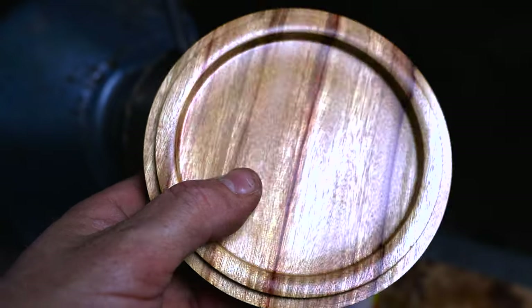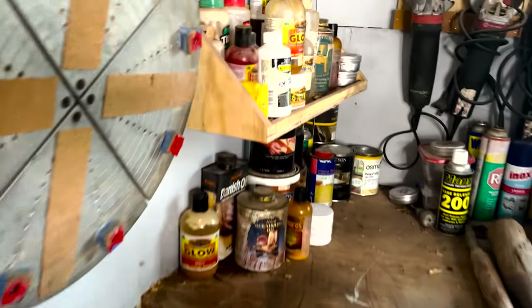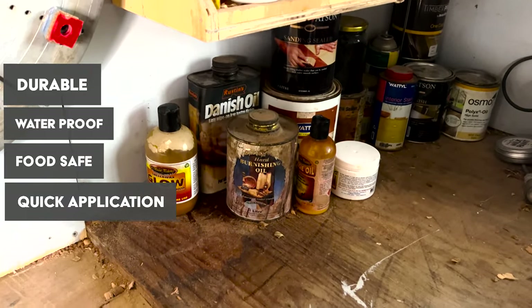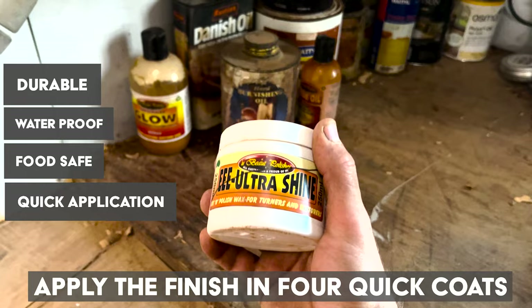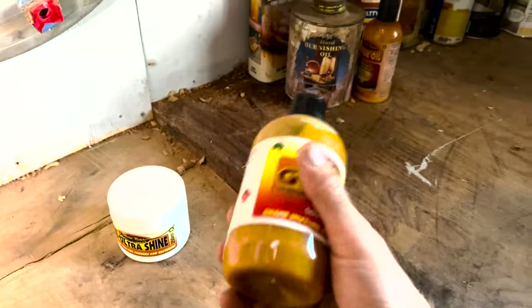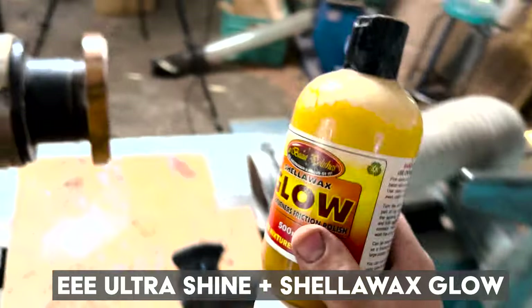We're going to go with a hard finish that is durable and we're going to finish it in four coats. What we're going to use is a cut and polish by UBE Polishes, the company here in Australia, and we're going to use the Shellawax Glow — it's a shellac wax-based finish — and four coats and we'll be done on this little jewelry box.